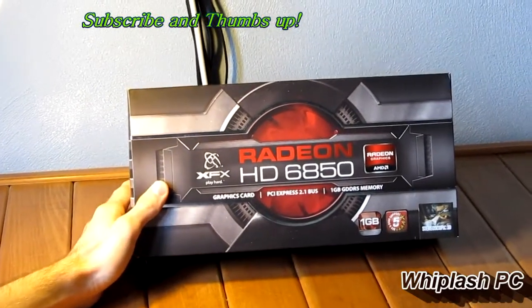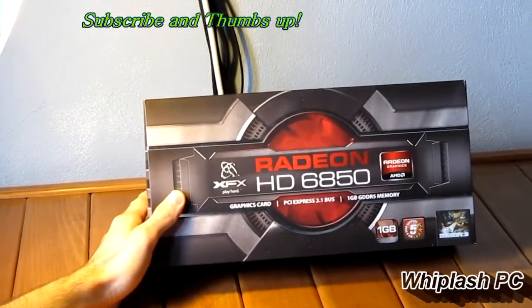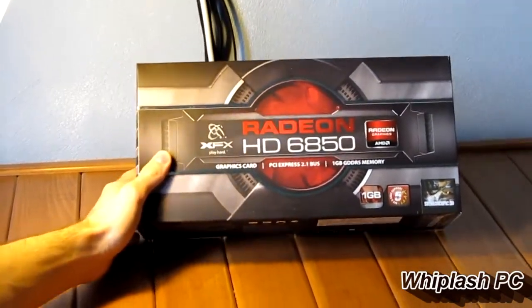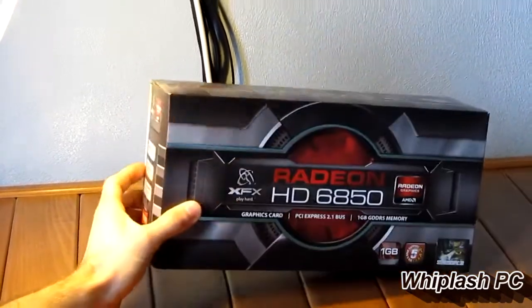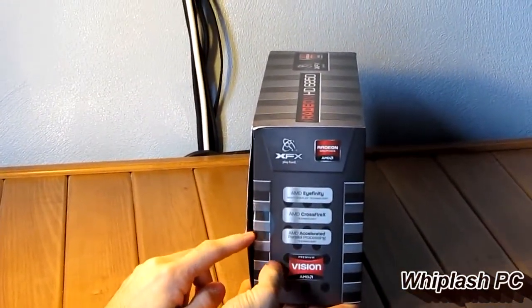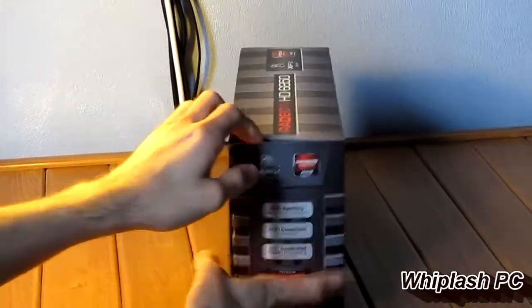Hi, this is Colton from WeplashPC.com. Today we have the XFX Radeon HD6850. It has 1GB of GDDR5 on it, and it also has DirectX 11. It has AMD's iFinity, it's Crossfire capable, and it also has AMD Parallel Processing.